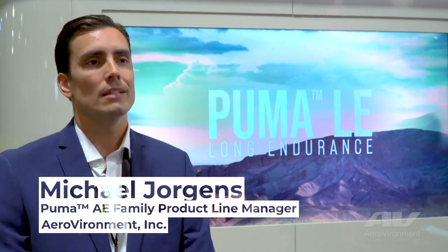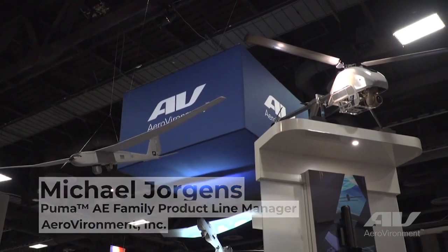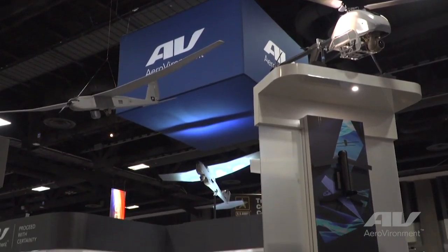My name is Mike Jorgens. I'm product line manager here at Aerovironment. Puma LE brings Group 2 capability down in that Group 1 footprint, both in launch, recovery, logistics, and operation.